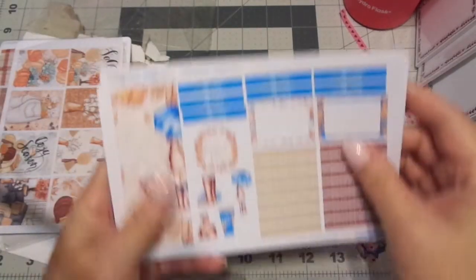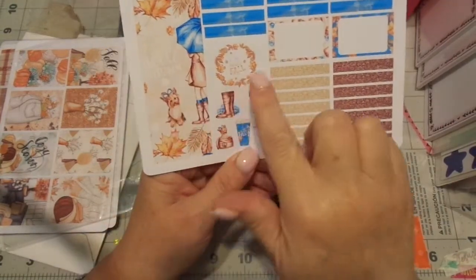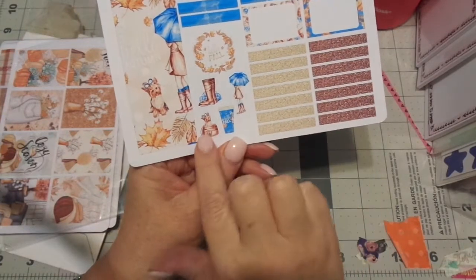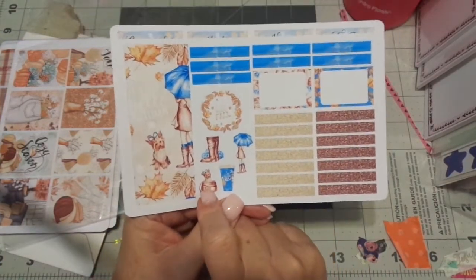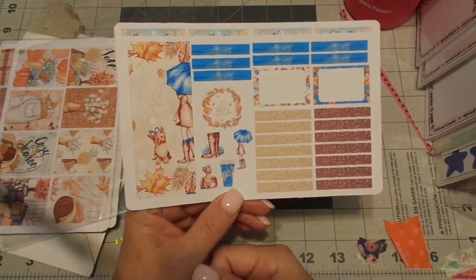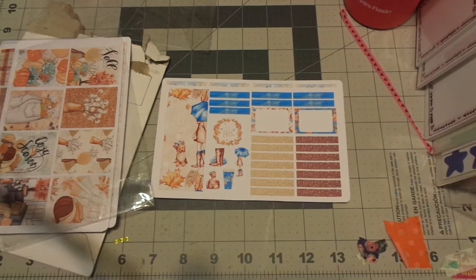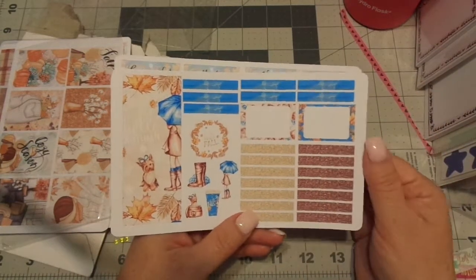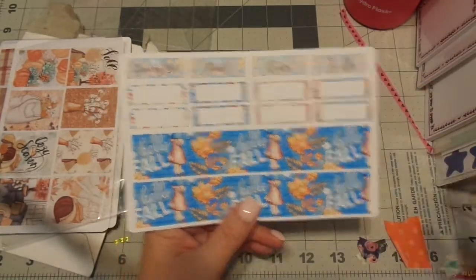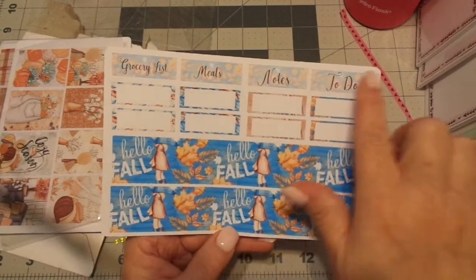I've got these darling little planner stickers. I already kind of got them out of order, but that's okay. I think this is the extra page — I always get the extra one, it's such a good deal. This one is 'Hello Autumn' and this is 'Hello Fall' with the boots and the little coffee cup. I love the little puppy because I had Yorkies before we had kids. I had one that literally could fit inside my hand. These are so cute, and the quarter boxes are cute. I love her headers.